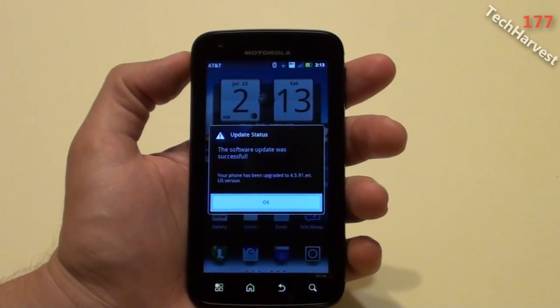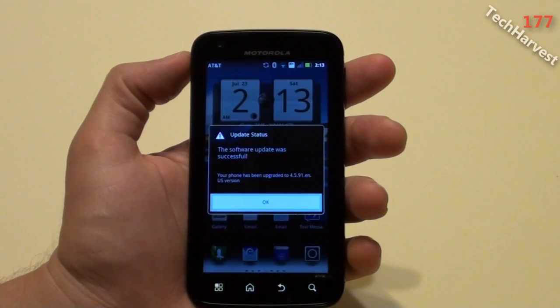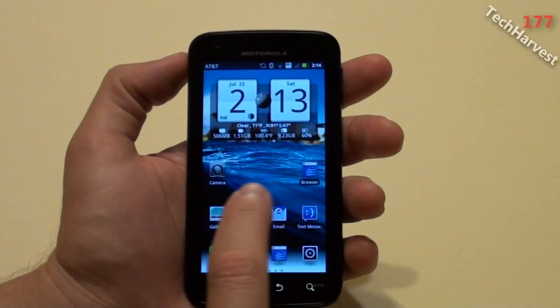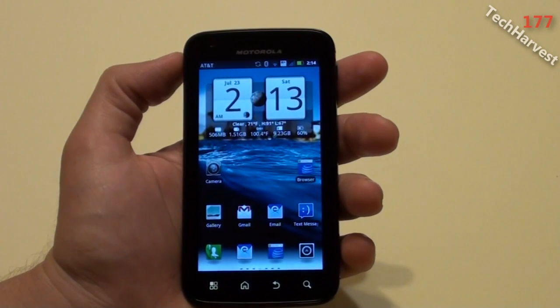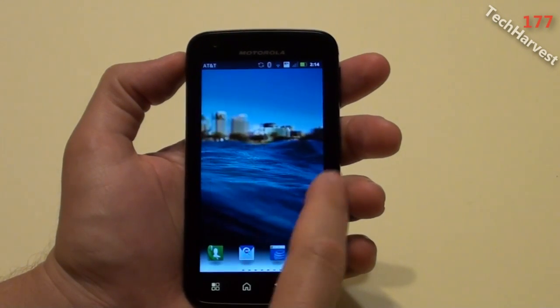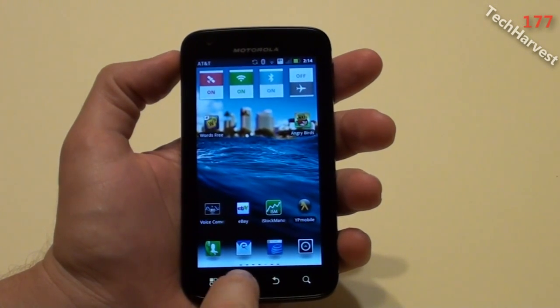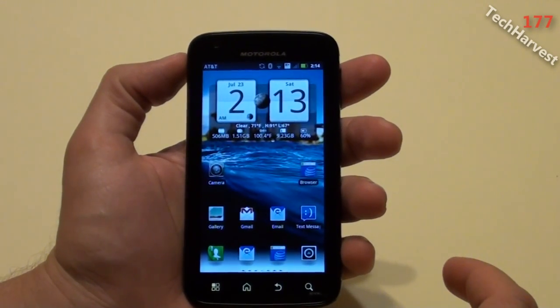A little screen pops up that says Update Status: the software update was successful. Your phone has been upgraded to 4.5.91.en.us version. I also have a couple of new icons and a dock down here, and it appears I have seven home screens. I can tell because at the bottom there are little dashes under the dock, which show which screen you're currently on.